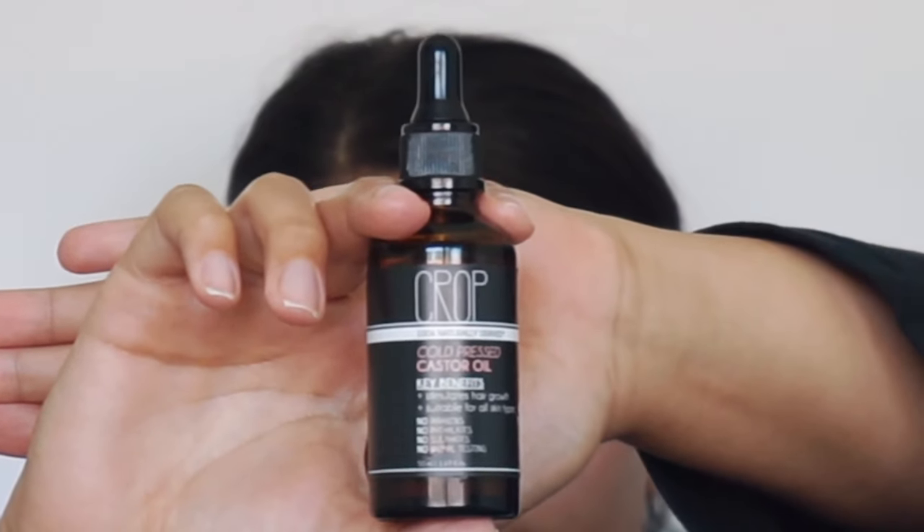Lastly, I like to go in with castor oil — this is the one I'm using right now. I just put a couple of drops and go over my eyebrows like so. Castor oil is supposed to make them grow, and I've been trying to grow my eyebrows for the longest but they just won't budge. I rub this in really good, lay them down, and then whatever I have left on my fingers I just blink and put it on my eyelashes.